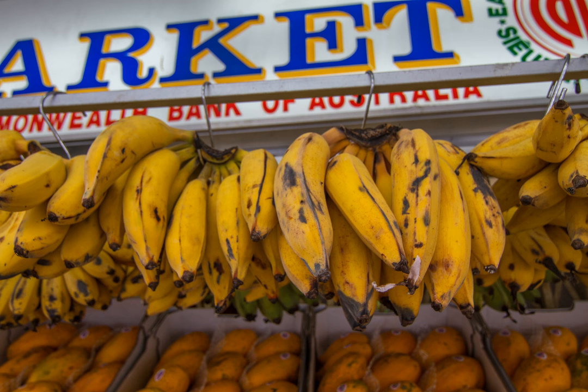Synonyms include: Musa acuminata Kola 'AA Group' C.V. Sucrier; Musa acuminata Kola 'S.C.V.' Lady's Finger; Musa × paradisiaca L. C.V. Lady Finger; Musa × paradisiaca L. Culta Group 'Sucraer' C.V. Doigt de Femme; Musa × paradisiaca L. Culta Group 'Saccharinus' C.V. Lady's Finger; Musa × paradisiaca L. Culta Group 'Saccharinus' C.V. Dedo de Dhamma; Musa acuminata Kola Non L. C.V. Deteel.